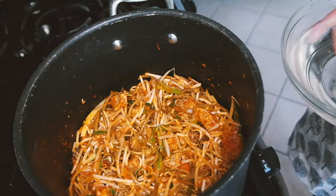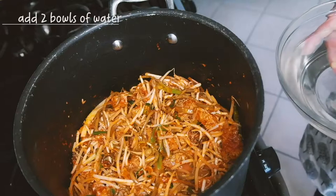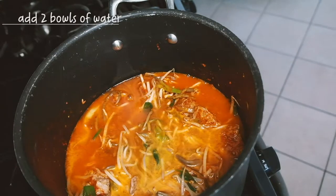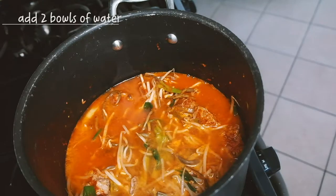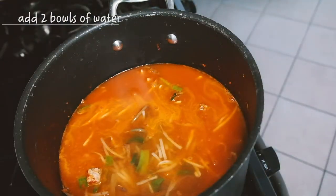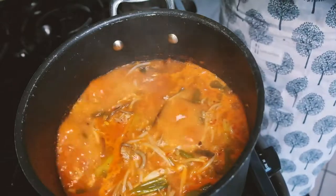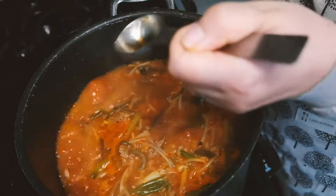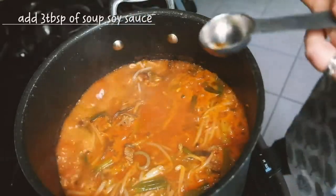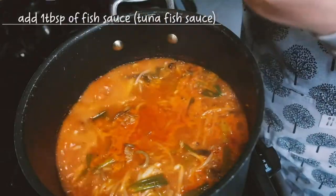I'm going to put in the two bowls of water that we soaked the dried kelp in. Then add three tablespoons of soy sauce and one tablespoon of tuna fish sauce — but you can use any type of fish sauce.